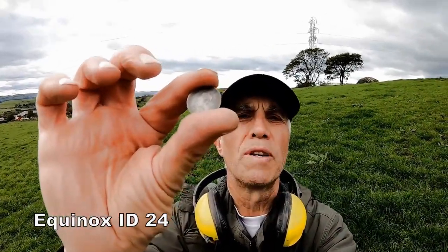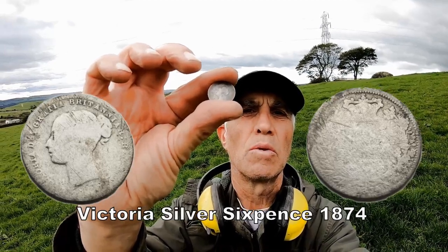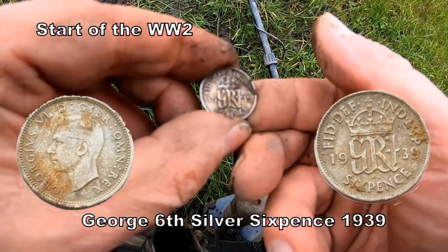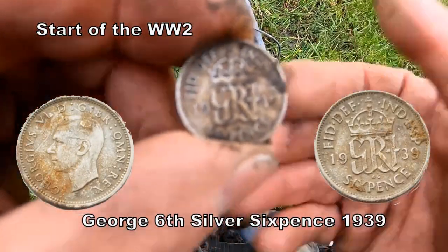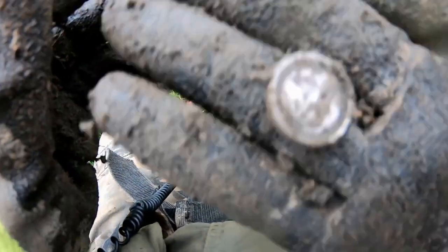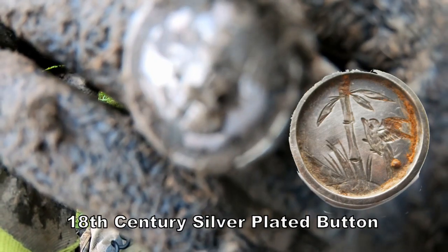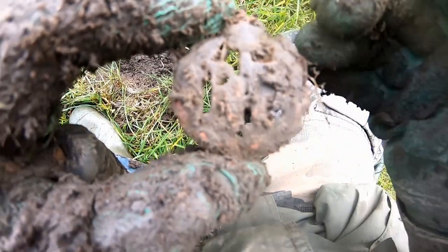Always happy to find silver. Digging through a lot of rubbish and they've got a silver sixpence — brilliant! Carry on and see what else we've got. Something... a bit of silver, so that'll do me. Looks like a silver cufflink — clean it up and check it out. Silver cufflink, I think, or a badge.